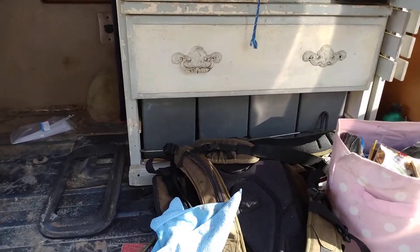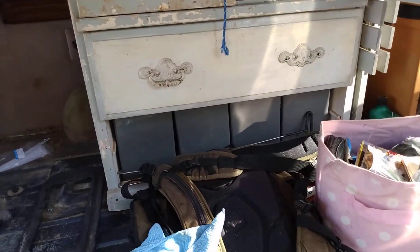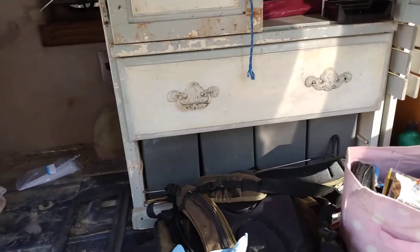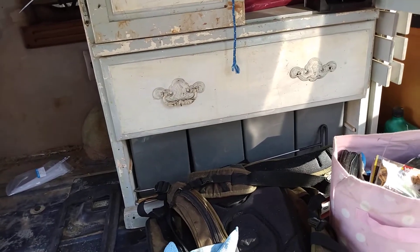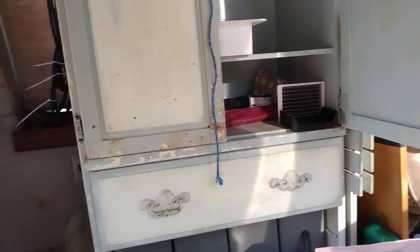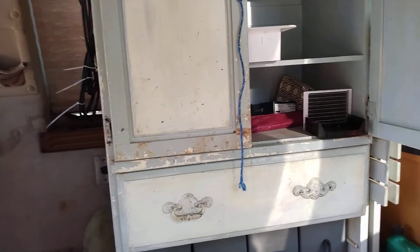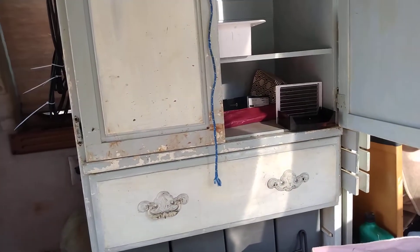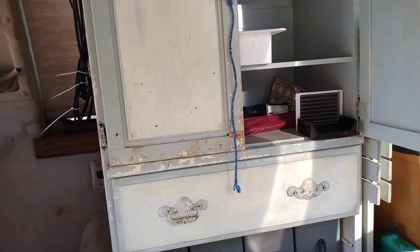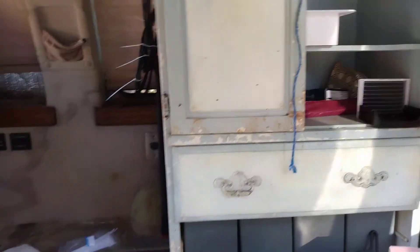I've got four batteries down there. They're 100 amp hours each, they're AGM batteries, and they fit in the bottom of that thing perfectly. I can actually still use that drawer, which is really awesome. On the bottom shelf here is going to be my electrical stuff — I've got to put my inverter in there and the fuse panel and the switches and all that kind of stuff.